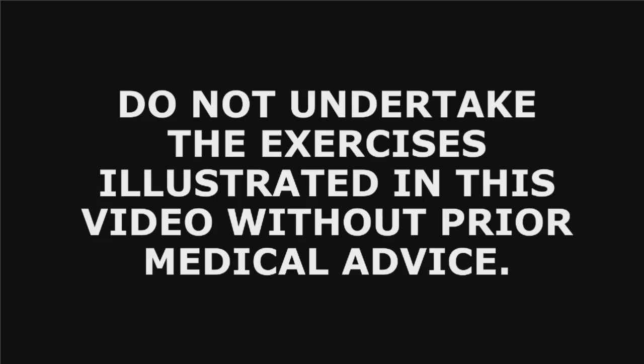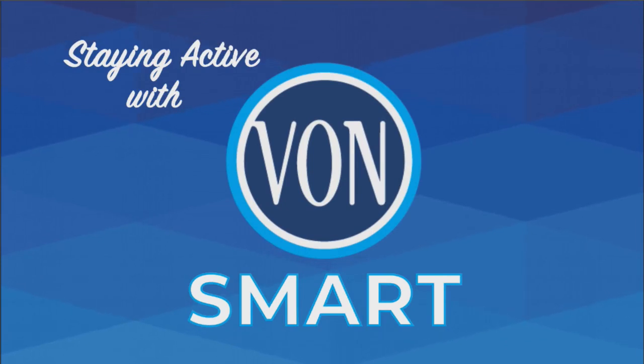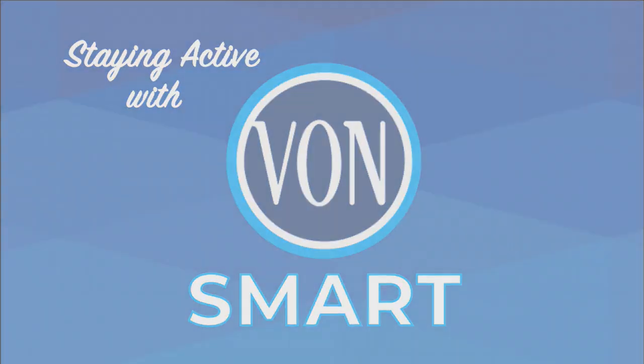Do not undertake the exercises illustrated in this video without prior medical advice. Welcome to the VON SMART Seniors Maintaining Active Roles Together exercise program.